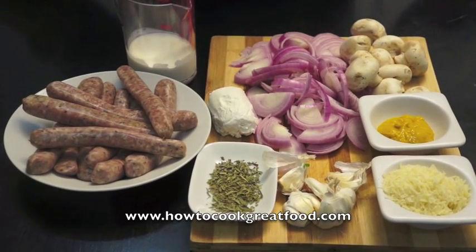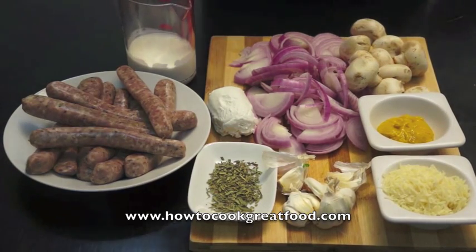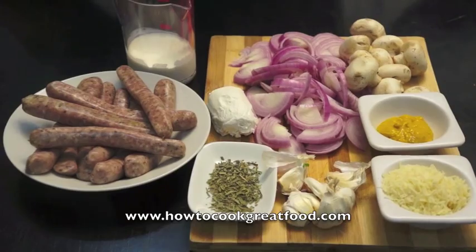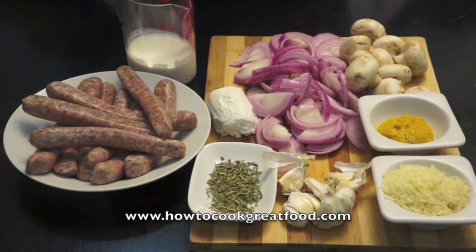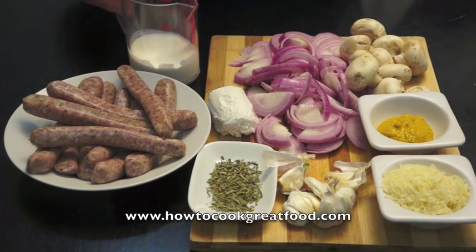I've got my potatoes boiling away already — finest potatoes. With that we've got some beautiful pork sausages from the local butcher, and we're going to have that with some gravy. For the mash we're going to use tarragon, garlic, parmesan cheese, English mustard, and goat's cheese to zing it up. For the accompaniment we're going to do onion gravy — not any old onion gravy, but onion gravy with mushrooms and cream.